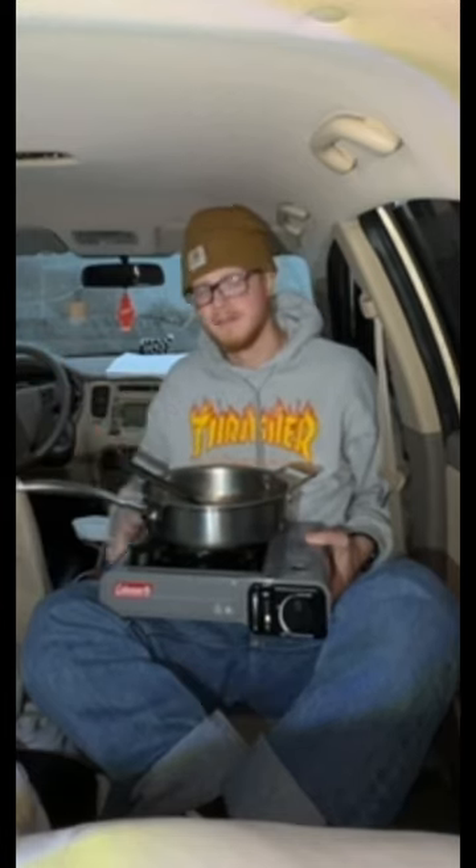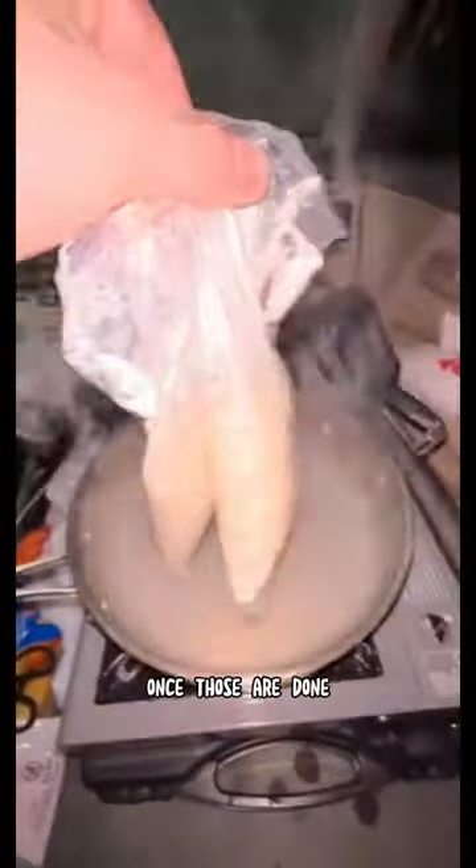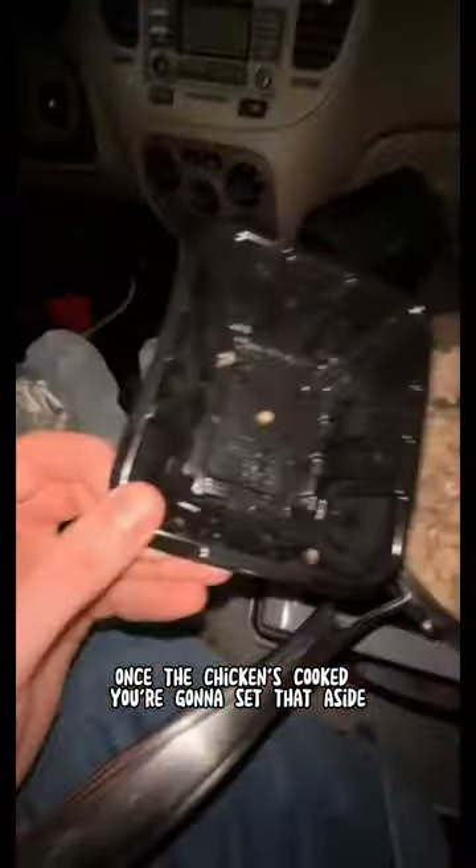I'm gonna cook stir-fry in my car camper. First, boil a bag of rice. Once those are done, set them aside and then add in your chicken. Once the chicken's cooked, you're gonna set that aside.